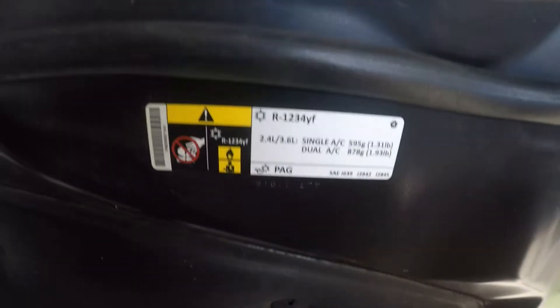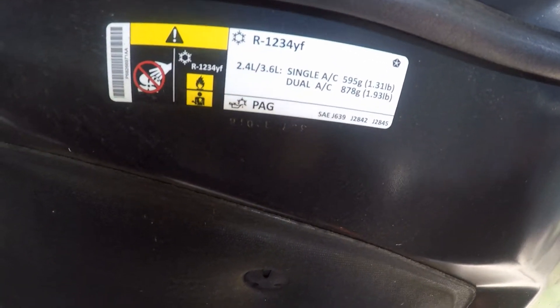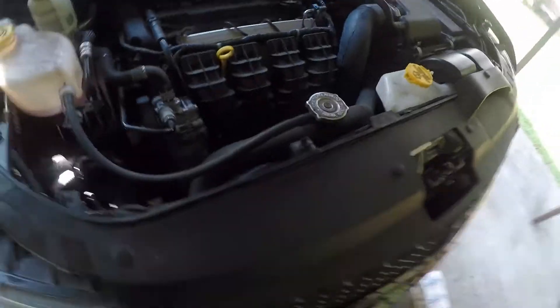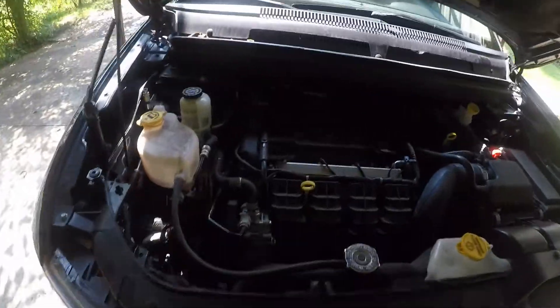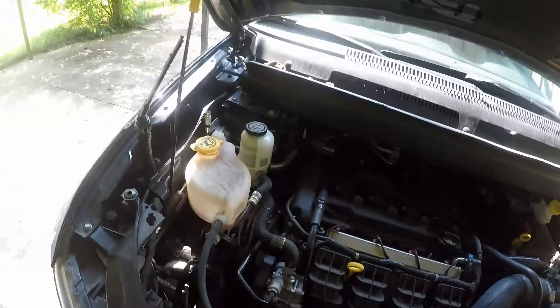It's got single AC at 1.31 pounds. Dual AC on this one would be 1.93, but this one doesn't have dual. So you can only get the cans. I don't have a big 10-pound or 30-pound of 1234YF — I've got plenty of 134. Now you can use 134 on here, but the trick is you've got to have an adapter for the gauges.